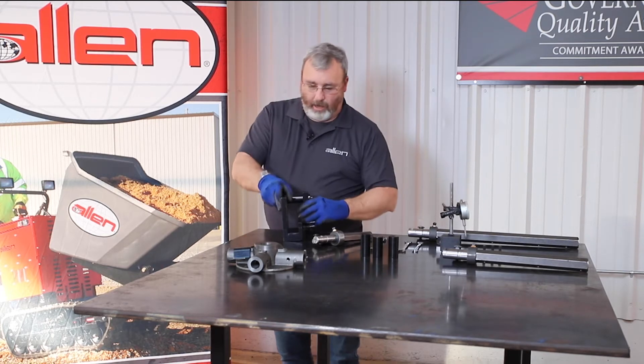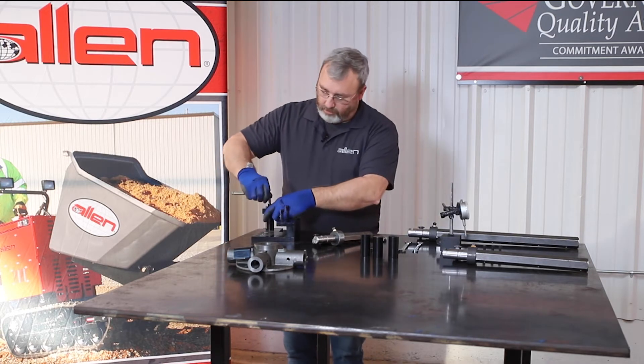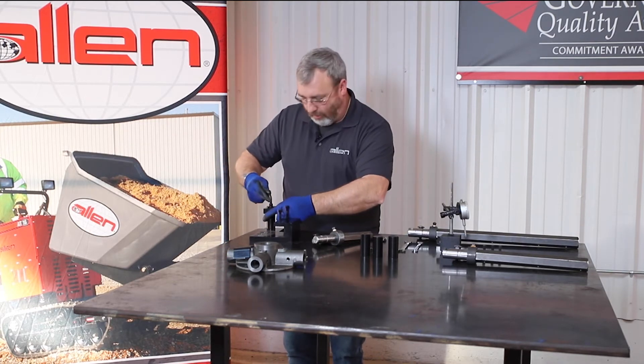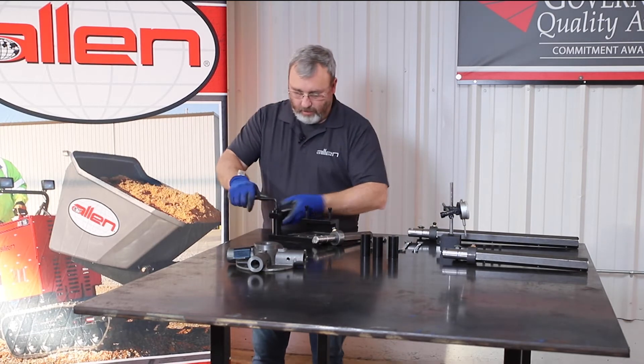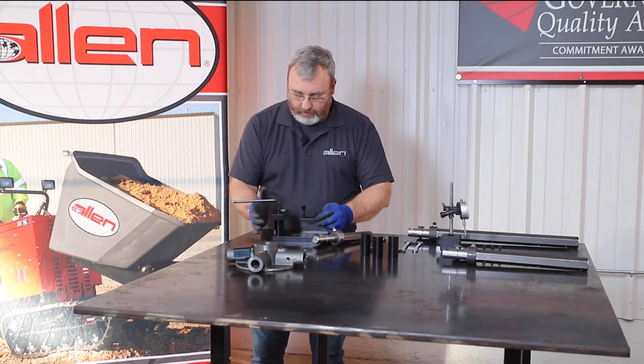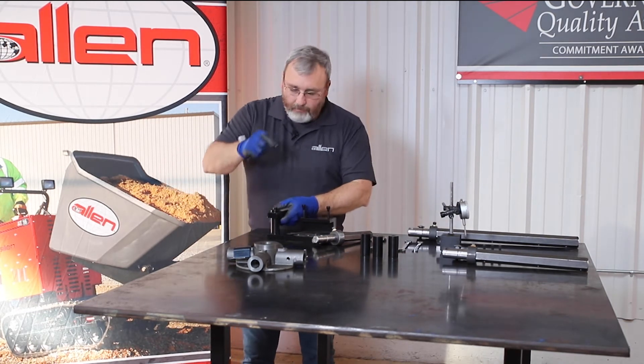If you buy a new trial arm jig, it's going to have powder coat on it. It'll be a little bit contrary to get the Allen wrench in to start with, but once you get it in there, it'll work in your favor. You want to square this up because this is what's going to touch the carriage head bolt on the trial arm.